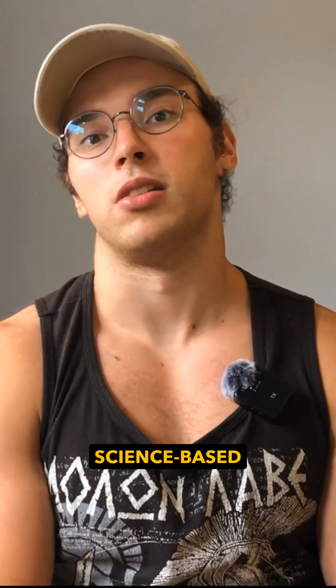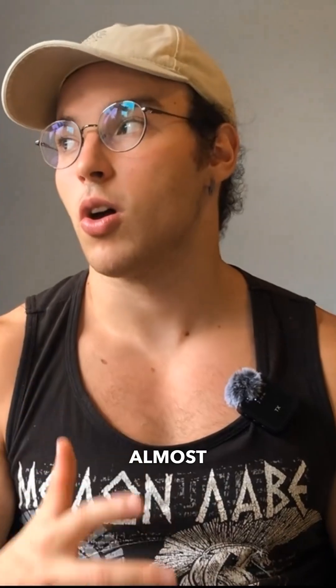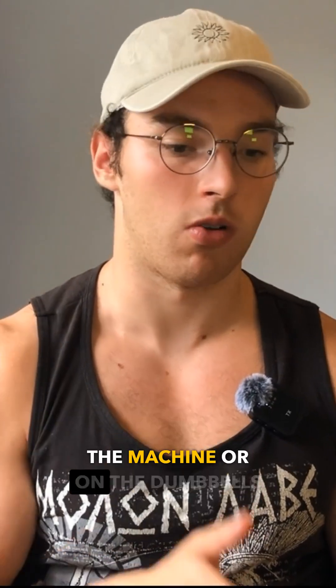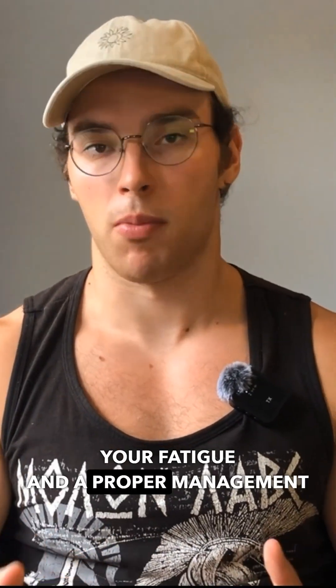One of the core principles of science-based lifting is progressive overload. Almost all the people working with it aren't understanding the concept properly, because it isn't just about slapping more weight on the machine, dumbbells, or barbells. It's more about understanding your fatigue and proper management of it.